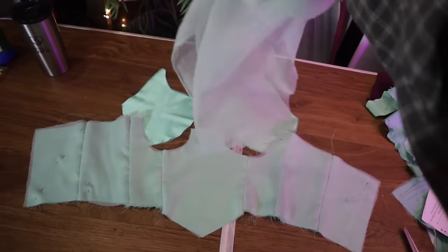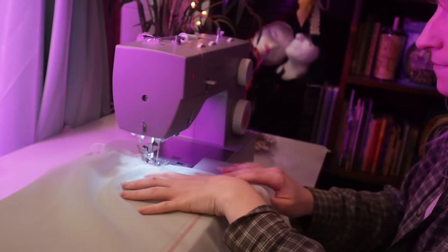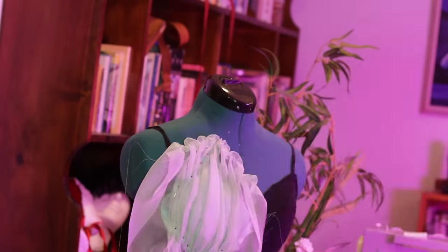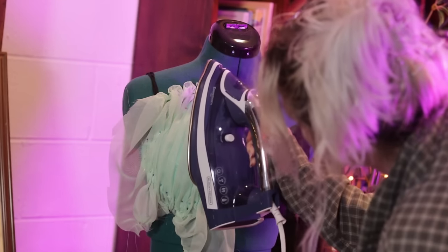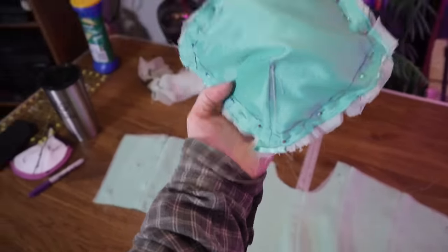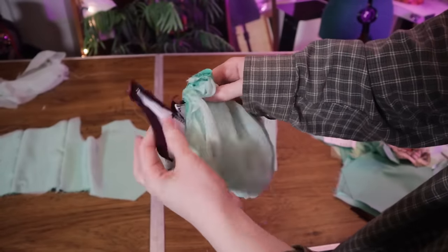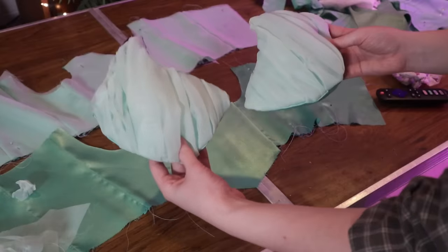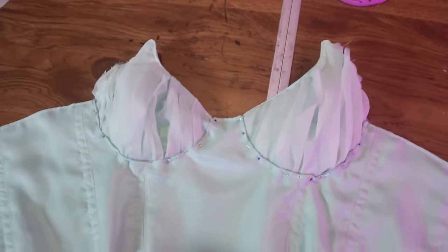Even though this dress is going to go underneath the corset, I still want to make it as fancy as possible, so I'm also gathering and draping some of the sheer fabric I have over the bust just to give it a little bit more shape and texture. I'm steaming those to make sure they stay in place and then pinning them right sides together with a lining piece and sewing them down, leaving a little hole to create a pocket for that foam cup to go in.